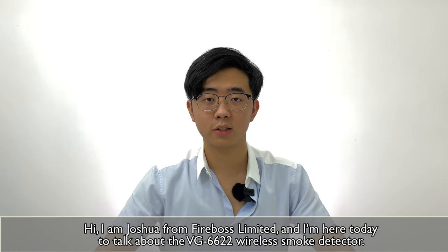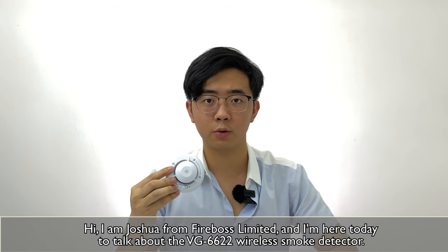Hi, I'm Joshua from Fireboss Limited, and I'm here today to talk about the VG6622 Wireless Smoke Detector.